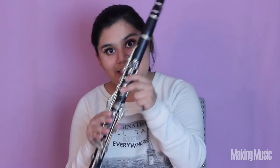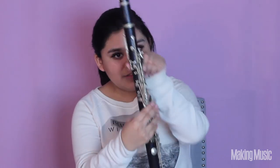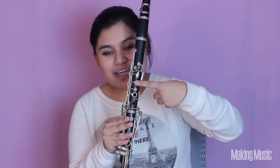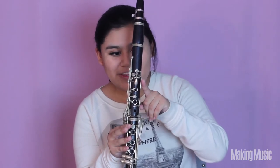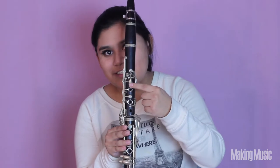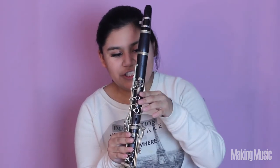Going back to D — remember we stopped at D — we're going to lift that bottom finger and play E, then lift the back keyhole thumb for F sharp. Next we just move our pointer finger a little bit to the side for G sharp, and then play A by switching our pointer finger to that front key. So: D, E, F sharp, G sharp, A.